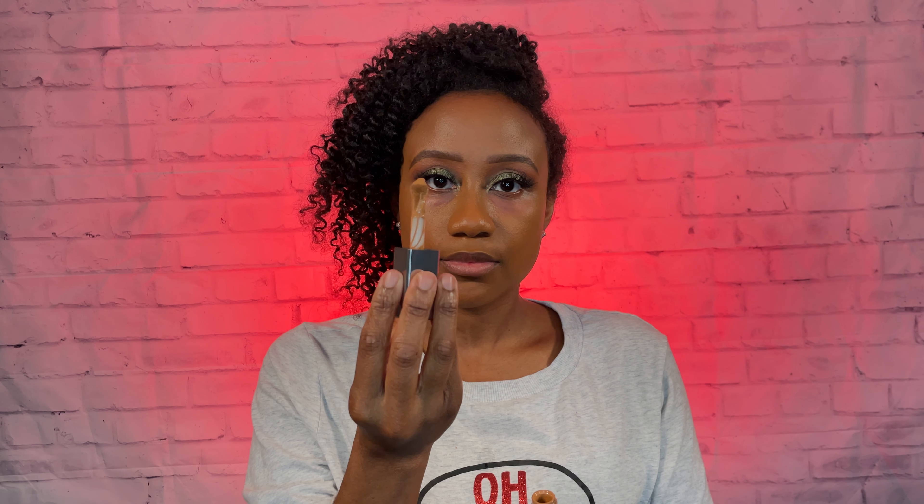So I just wanted to show you guys the applicator. It doesn't have like the typical concealer applicator — it's really big and round, so I just wanted to see how well this was going to work.